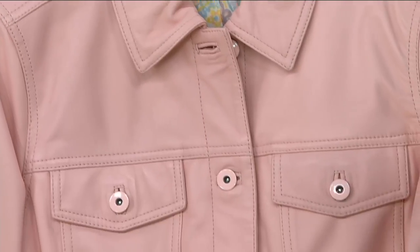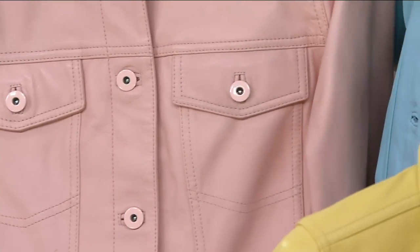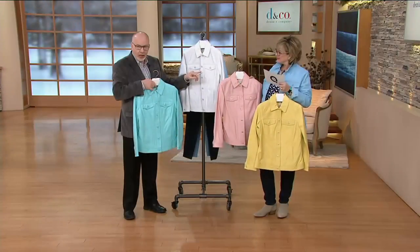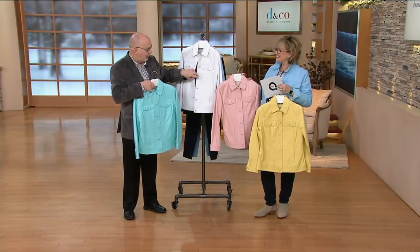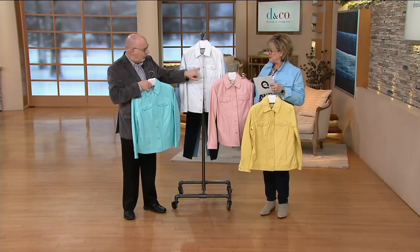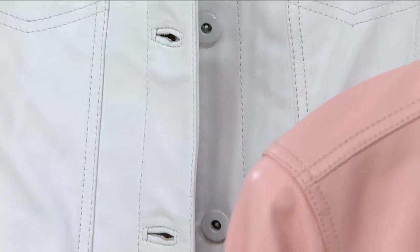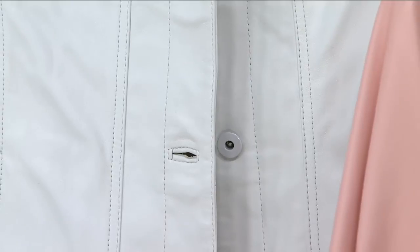Isn't that cool? The button is the color exactly of the leather. It is an enamel button — very expensive to do. You can see those bound buttonholes right here on the front — very expensive to do. So we're talking about a lot of quality here, a lot of special workmanship, all the seaming and just the leather that you know and love.